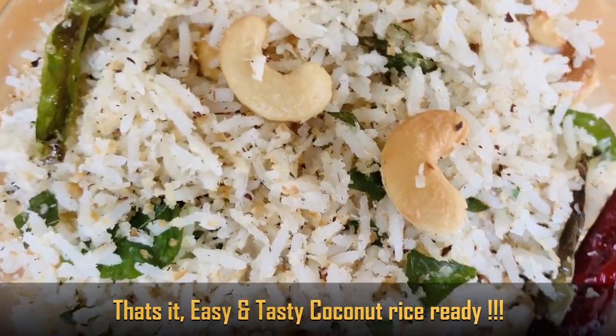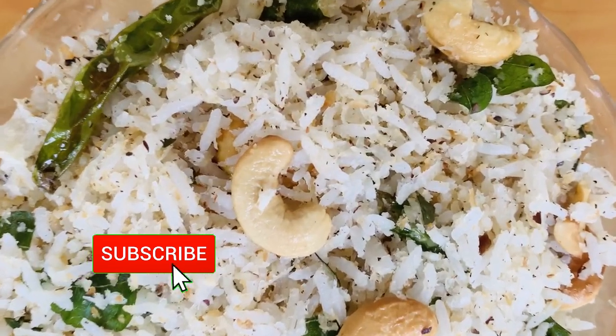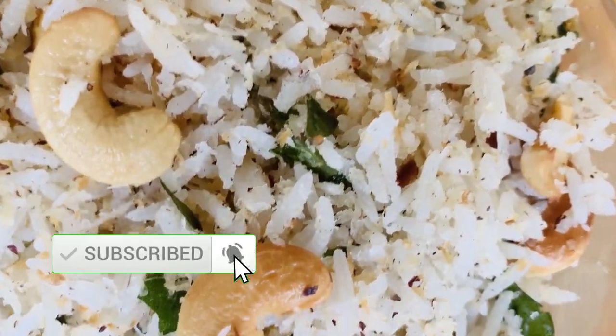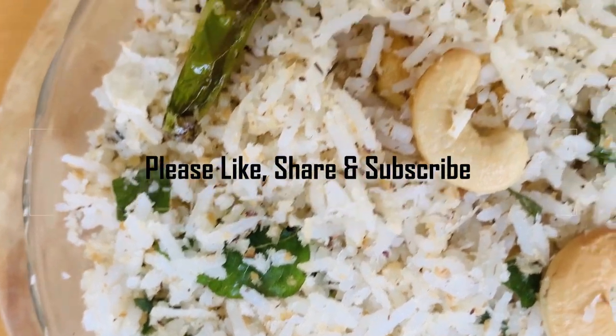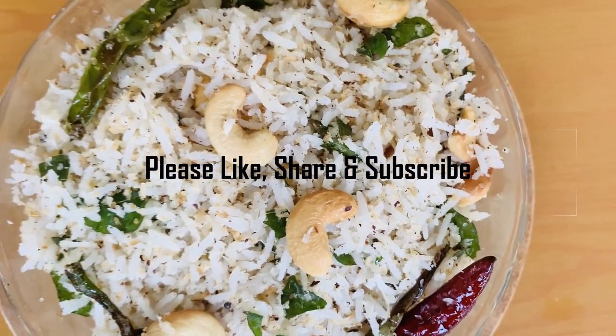Try it too. If you liked this video, hit the bell icon. If you like this video, please do subscribe to my channel. Thank you for watching.